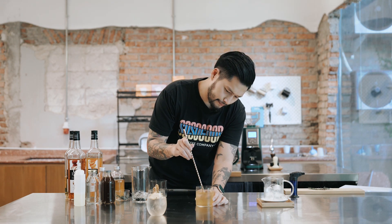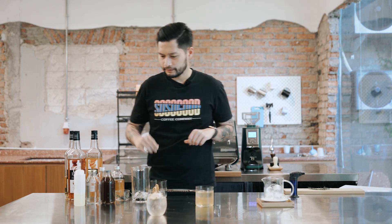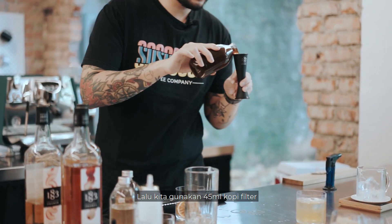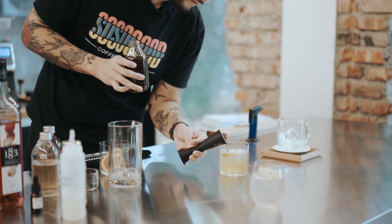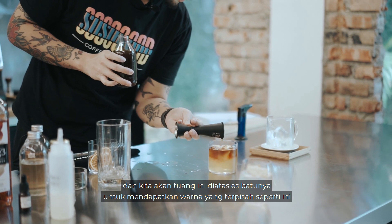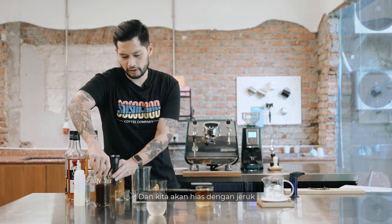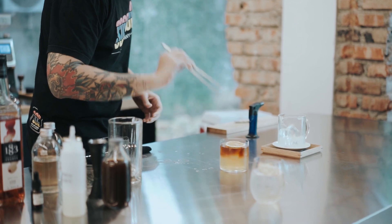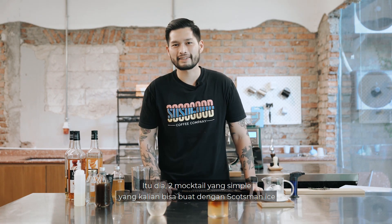Give that a bit of a stir to make sure all the flavors are mixed well. Then we're going to use 45 ml of filter coffee — I pre-made this and chilled it — and you just pour it on top of your ice for a beautiful separation of color. Then we want to top this up with a garnish of orange, or if you have dried stone fruits like peach or apricot you can use those as well. There you go — two simple mocktails that you can make with Scotsman's Ice.